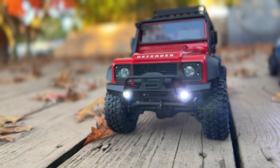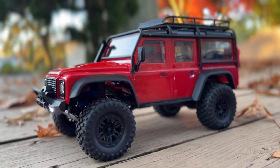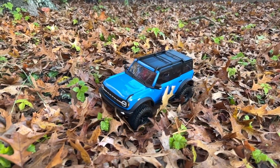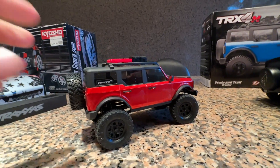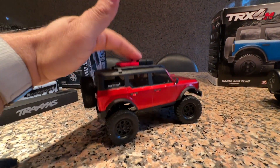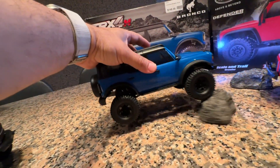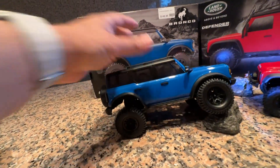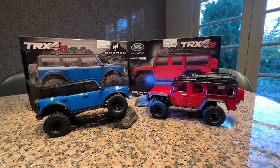These are 1/18 scale and they come with oil-filled shocks. For this class of car, oil-filled shocks are not too common — on the SCX24 Bronco, for example, you just have springs that bounce with no damping at all. On this Bronco you have oil-filled shocks and damping, at ten dollars cheaper. Traxxas really hits it out of the park on price and performance.